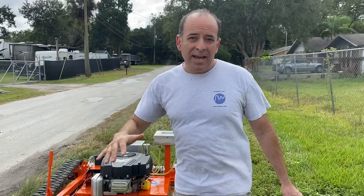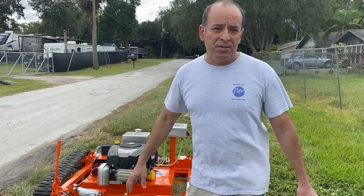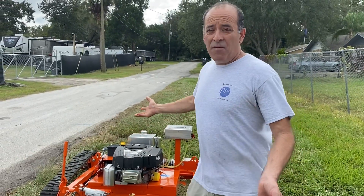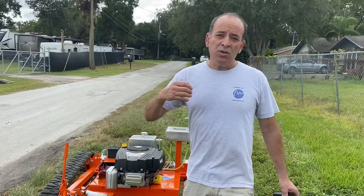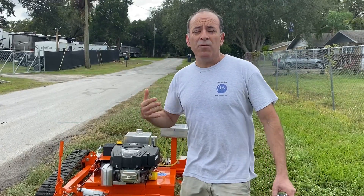The grass has to be cut, and because the T-Rex has tracks, it's ideal for wet conditions. It only weighs about 500 pounds, so in terms of ground pressure, it delivers less ground pressure than the human foot.